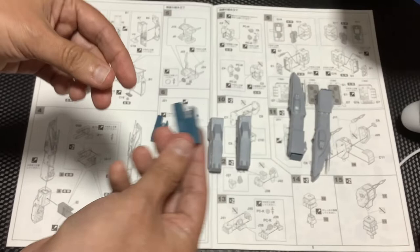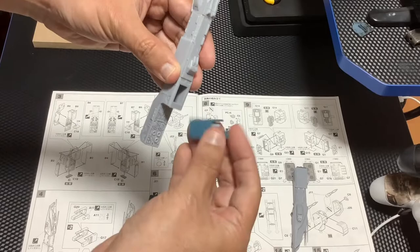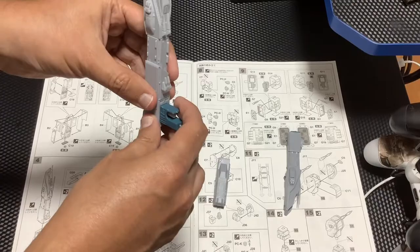Acá tenemos la pieza y esto se debería de unir junto con esto. Lo que yo sospecho es que esto se va a tener que conectar así para que por este perno aquí abajito pueda girar el arma principal — puede estar en esta posición o en esta posición para el disparo. Ya lo vamos a ver más adelante, lo voy a confirmar.